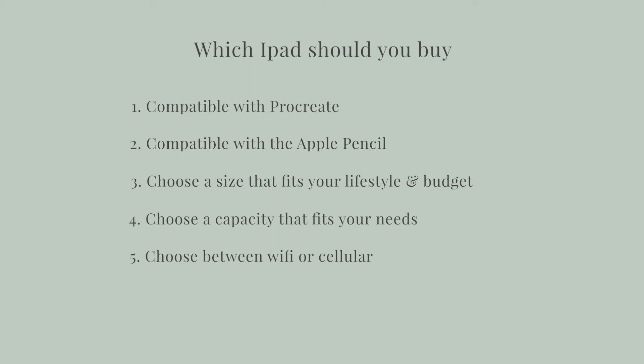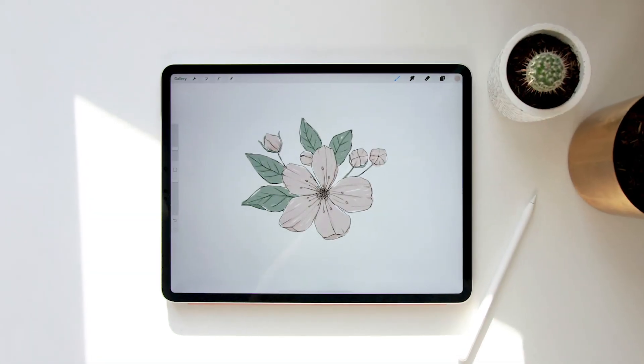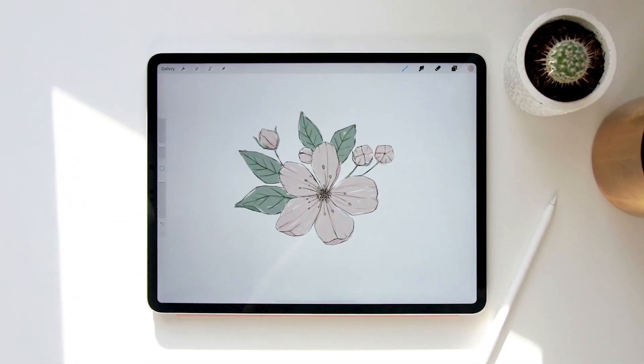So those were my five tips for choosing an iPad: it has to be compatible with Procreate and compatible with the Apple Pencil, choose a size that fits your lifestyle and your budget, choose a capacity that fits your needs, and decide if you want Wi-Fi or cellular. I hope those tips help you in choosing the perfect iPad for you.